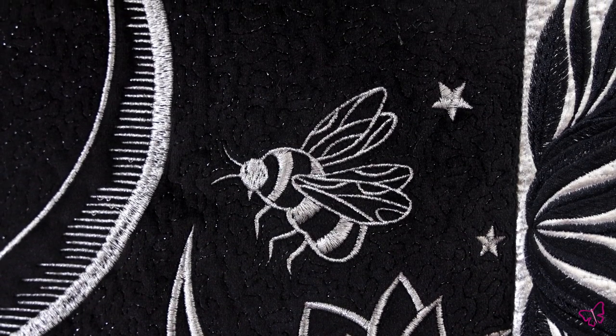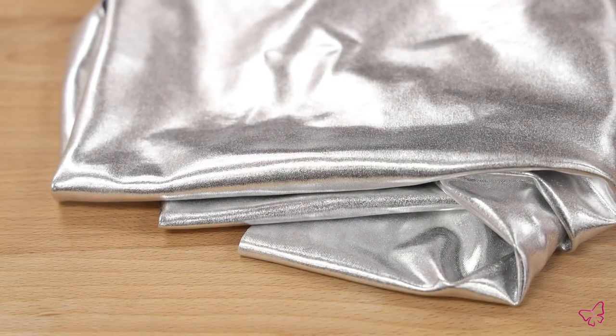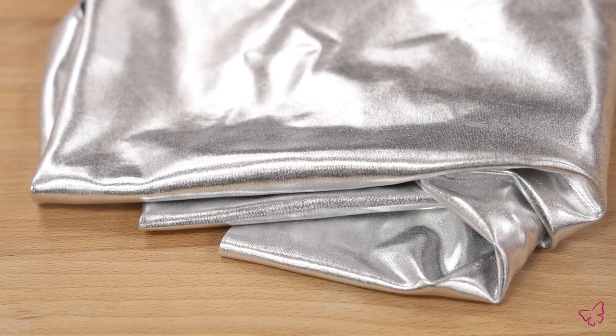For our borders, you can see that we used this beautiful stretched lycra that complimented the silver. We wanted to really make it pop and look like we had framed the designs.